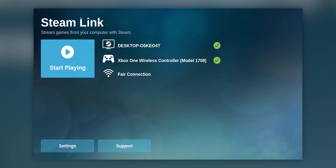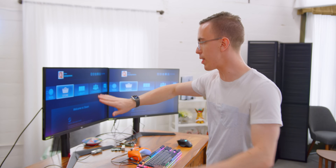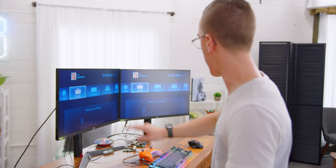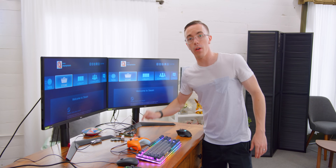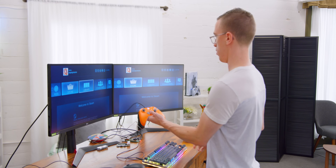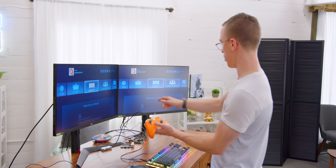We have our Xbox controller — fair connection, let's start playing. So right now this monitor is running directly from our gaming PC, so this is as if we were not using Raspberry Pi at all. On this other display, this is the output from our Raspberry Pi, so this should show you what the latency is. I mean, dude, that's pretty good — literally, that's almost seamless.